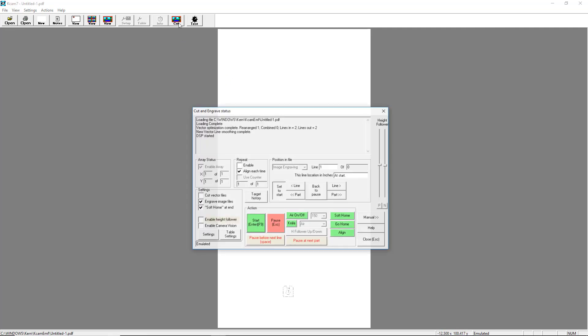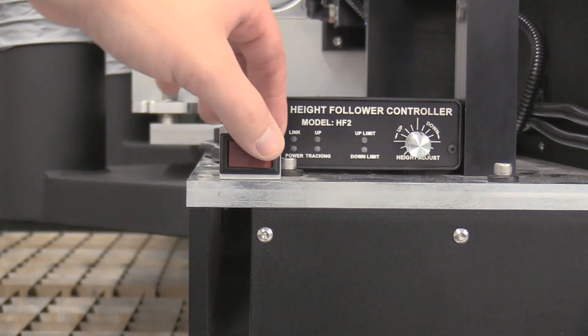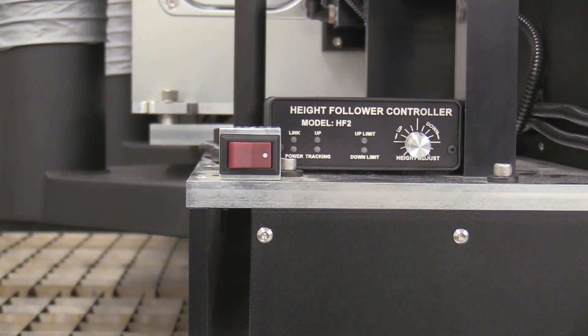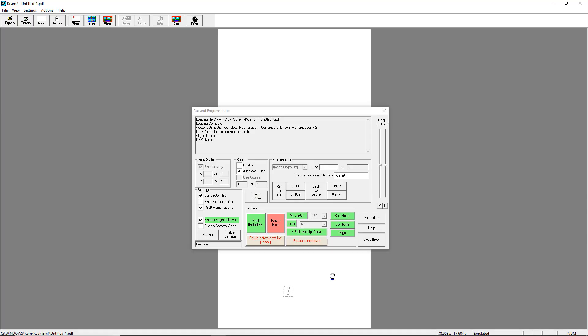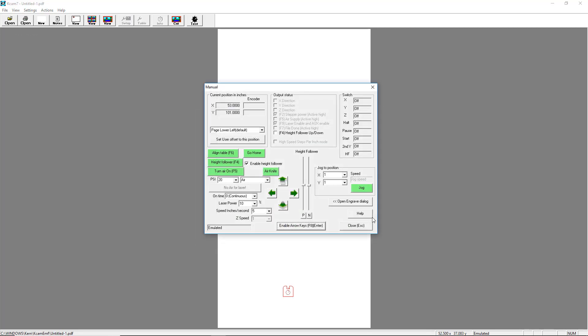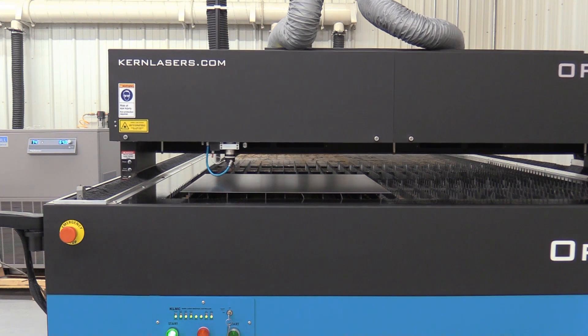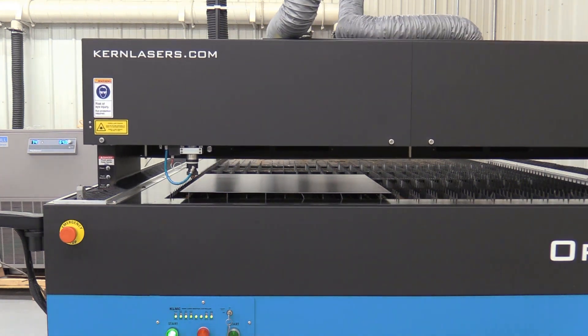Open the cut menu and enable the cut vector. Disable engrave image and enable the height follower. Make sure the height follower switch, found on the left side of the top gantry, is in the on position. Click on the manual feature and manually drive the focus assembly so it's positioned over the material and to the lower left corner of where you want your part to cut.